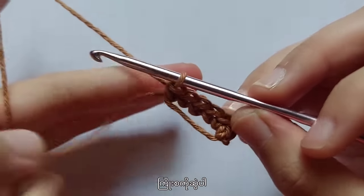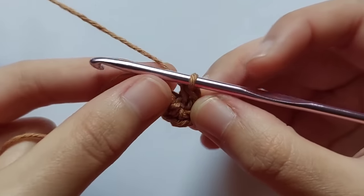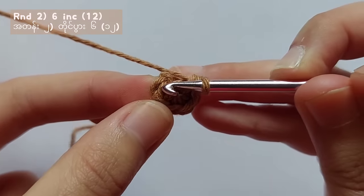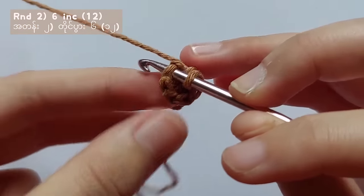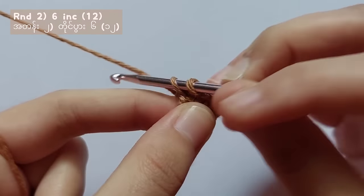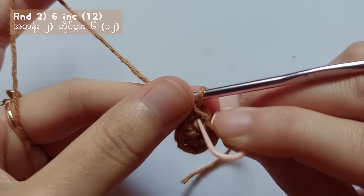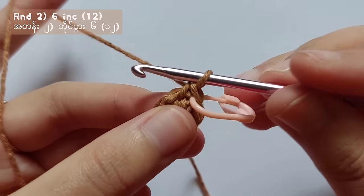After 6 single crochet, pull the tail and the ring will be closed completely. After that, let's start round 2. For round 2, you have to make an increase into each stitch. An increase stitch means you have to make 2 single crochet in 1 stitch. In round 2, you have to increase each stitch so you will get 12 stitches in total. Don't forget to put a stitch marker on the first stitch of a new round so you will not lose the starting point.